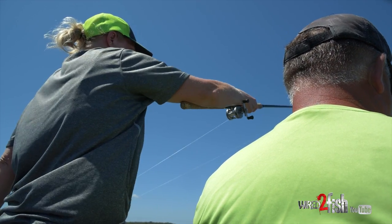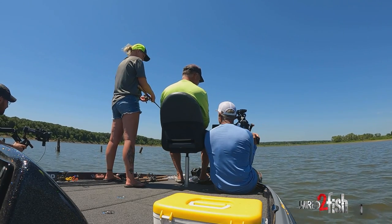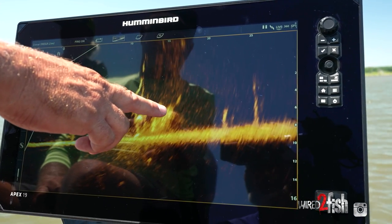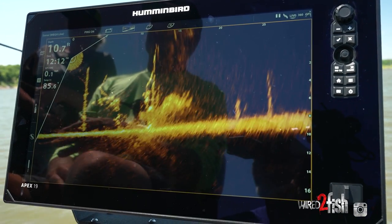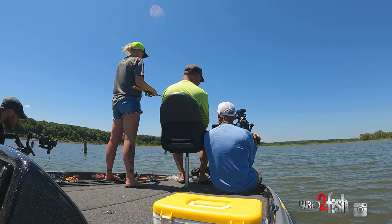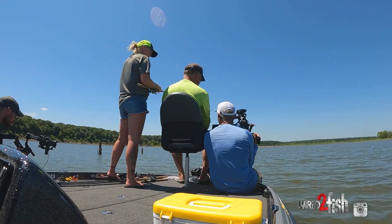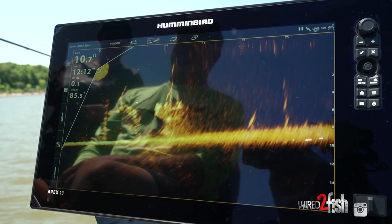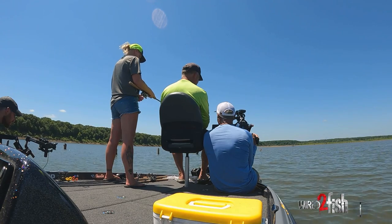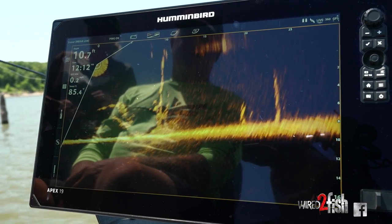There's four of them there — one of them is going to eat. There's her bait coming down. She's going to use the bobber. Move closer to the boat, bring it back. There are so many fish there right now.